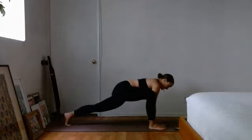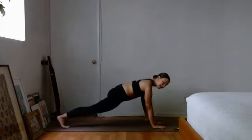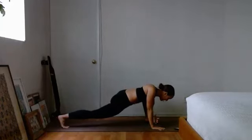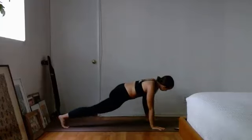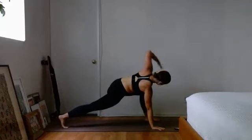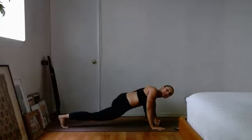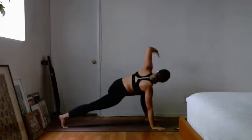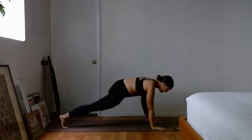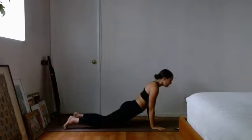Drop that right hand, send that right foot back, and switch it out for the left — left foot on the outside of those hands. Take that left elbow down to the ground, then take that left hand up high towards the sky. One more time — left elbow getting in a little deeper, sinking into the hips, and then bringing that left hand up nice and high. Bring that left hand down, bring that left foot back.